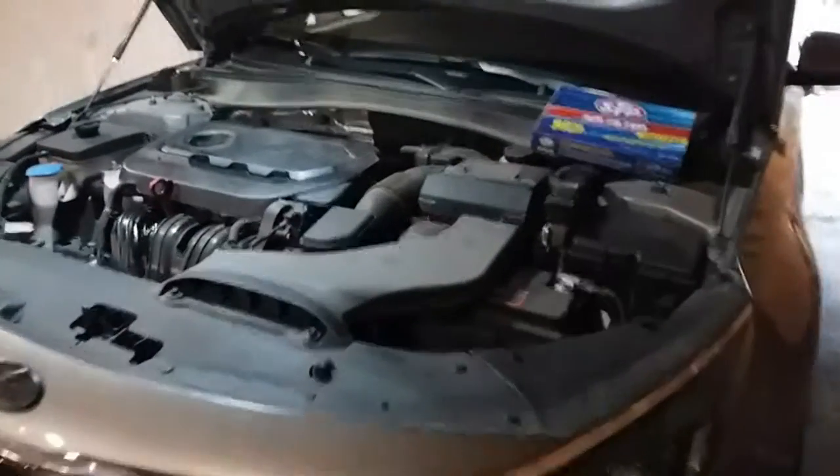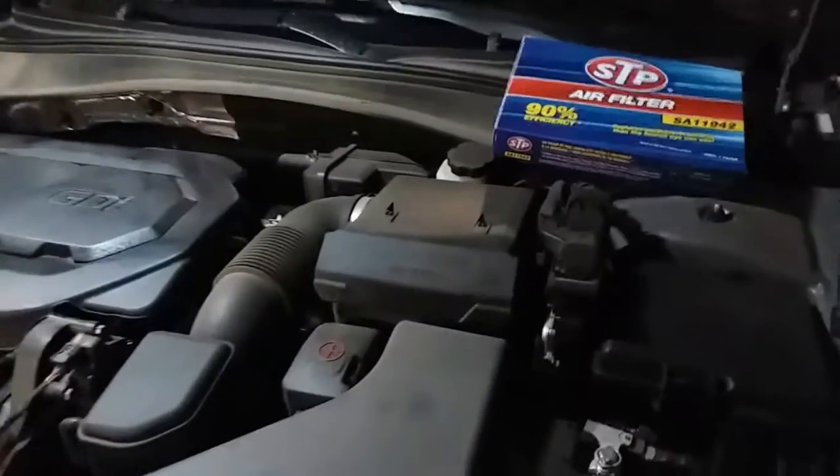Today we're going to change the air filter on a 2017 Kia Optima.